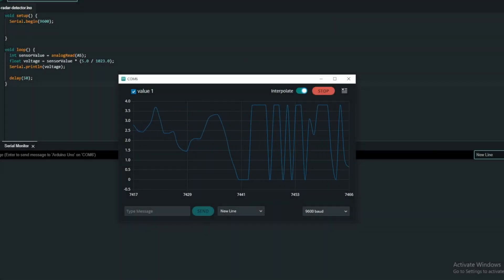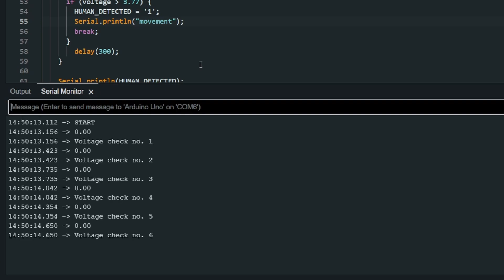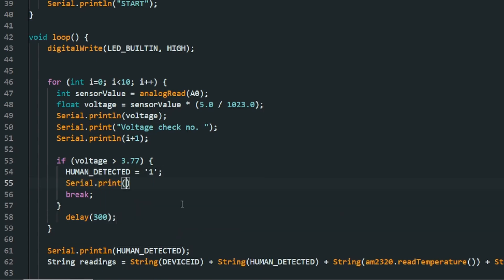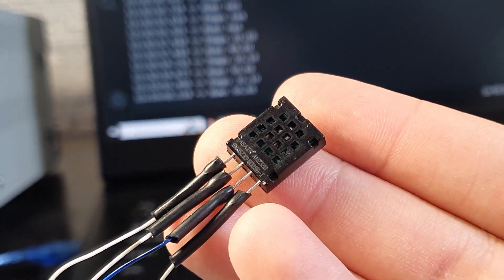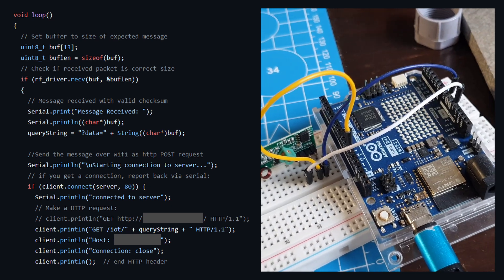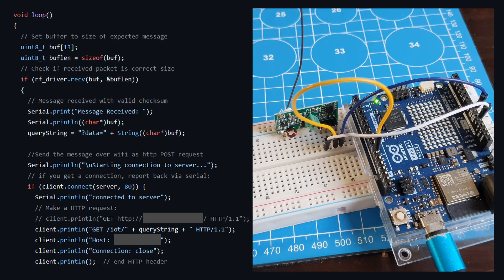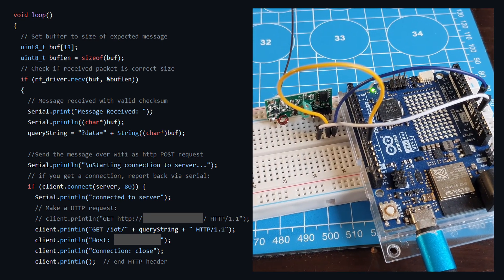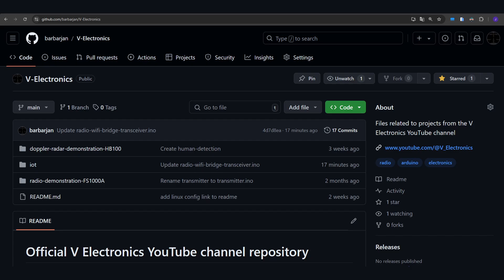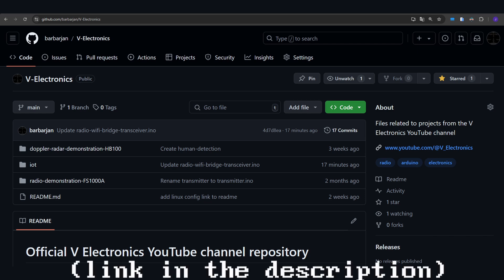Now we're going to talk about how I programmed all of this. For the radar, it works by checking if the analog pin has a voltage higher than 3.77 volts — if it is, we have successfully detected a human. For the humidity and temperature sensor I just used the Adafruit library. The most complicated code is on the Arduino R4, which acts as a bridge: it receives encoded strings of data from the sensor and sends them over Wi-Fi to the AWS server. The hardest part was learning to make an HTTP request to a server from an Arduino, but you can find the full code on my GitHub repository, which you can also star and copy if you want.